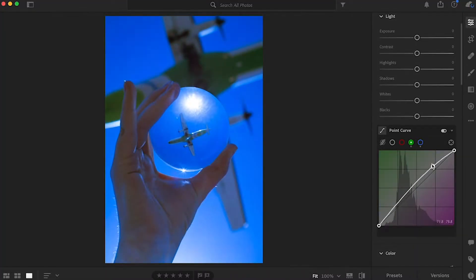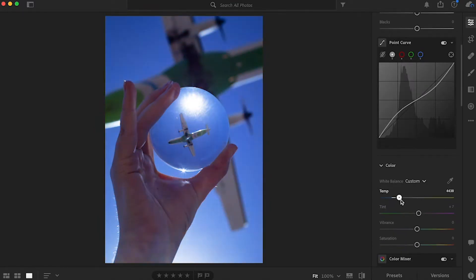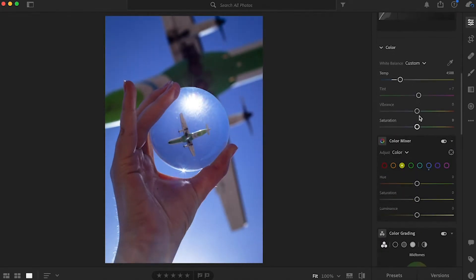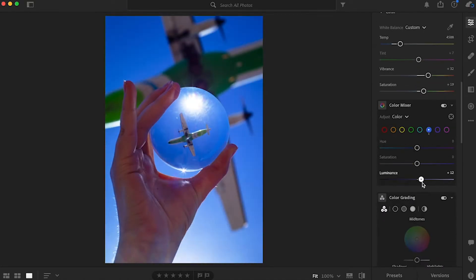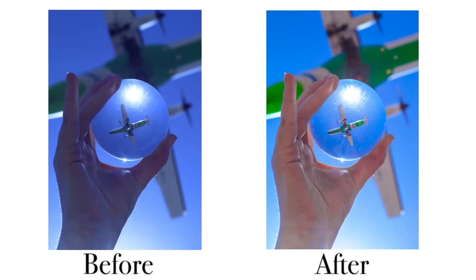The photo came out really blue because of the white balance setting I'd had on from a different shoot — I should have turned it off. Luckily I shot in raw, so I was able to save the picture by balancing the blue with all the other colors. After that I brightened up the hand and the plane with color mixing, then used the radial gradient to sharpen up the lens ball. And there are the before and after pictures.